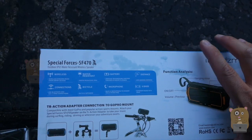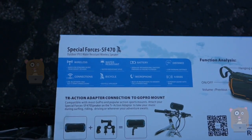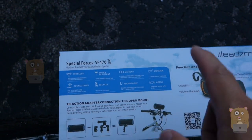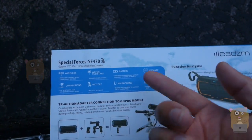I was able to get a discount. Here are some of the highlights on the back of it. It is water-resistant with an IP65 rating. It's got a built-in 2,000mAh battery, it's Bluetooth 4.1, and it has a built-in microphone so I can use it for conference calls.